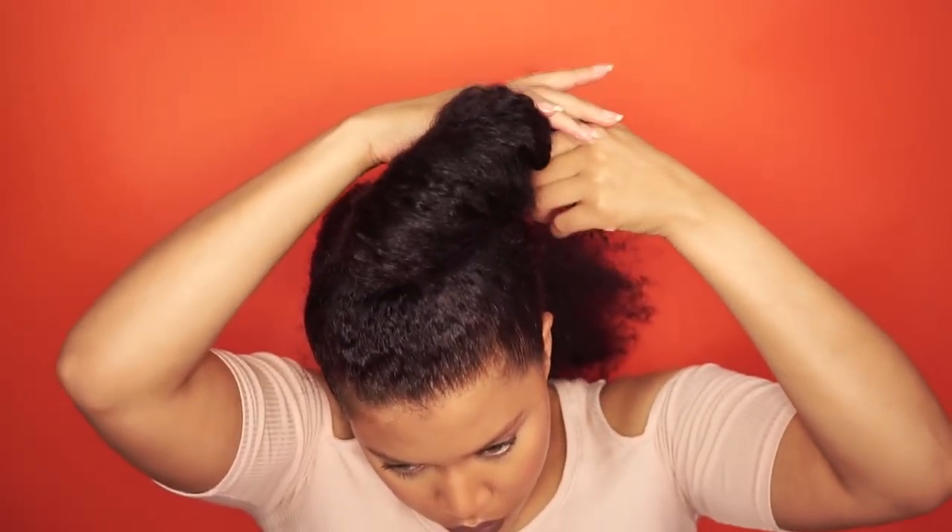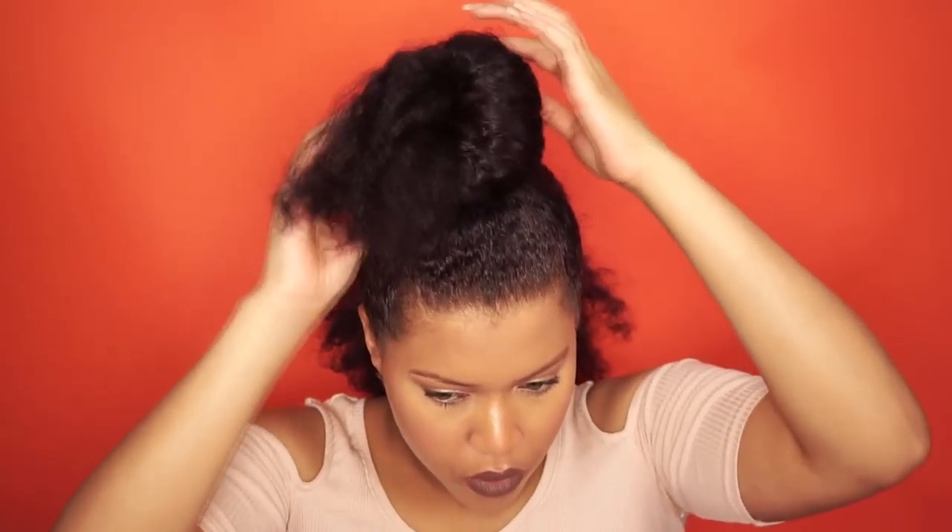To make the top knot, I wrap the hair around itself and use bobby pins to secure the bun.